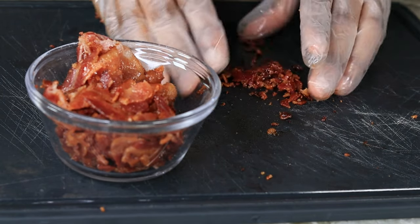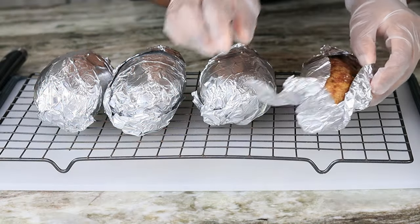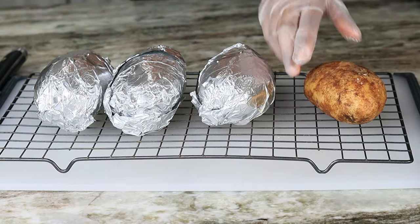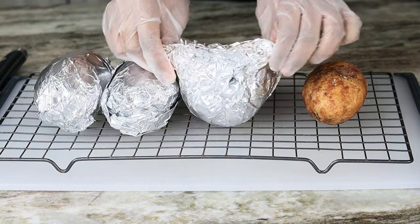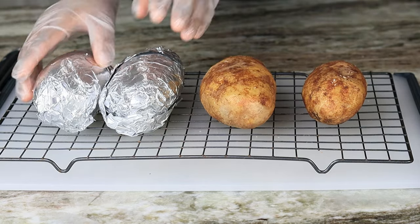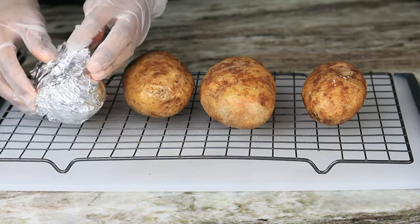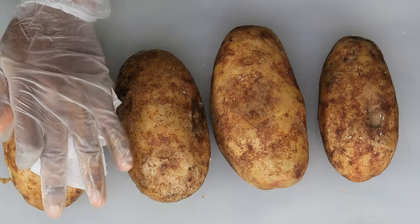Now I'm going to chop my bacon and then set it aside. Moving on to the potatoes — by now they are nice and cooked and super hot, so be careful about that. Once I'm done unwrapping them I am going to slice them right in the middle.